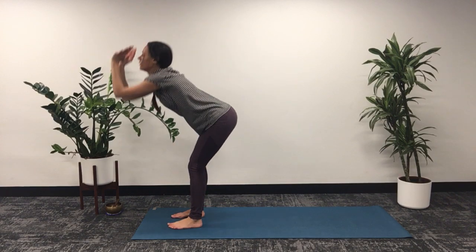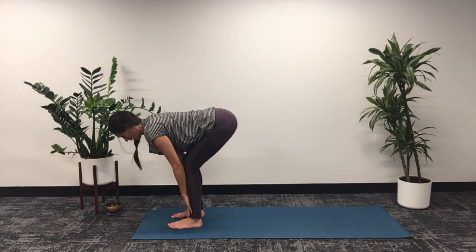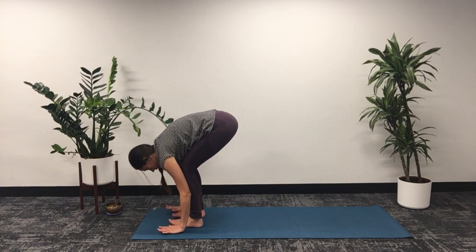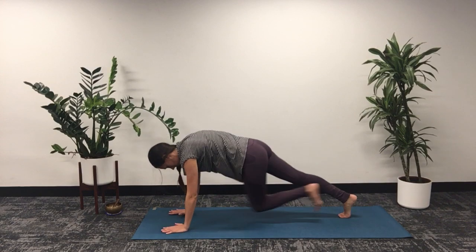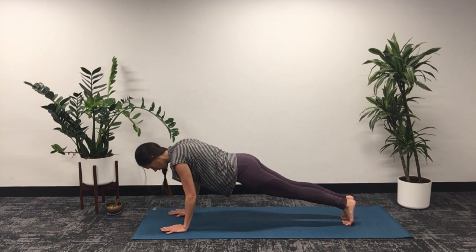And then exhale, folding forward, touching the earth. Inhale, bringing our hands up so we're creating a flat back here. And then exhale, hands come either side of the feet. We're going to step back to a plank position. Dropping the knees and chest, or you can lower your body all the way down, then up to upward facing dog — or baby cobra, that's okay too.